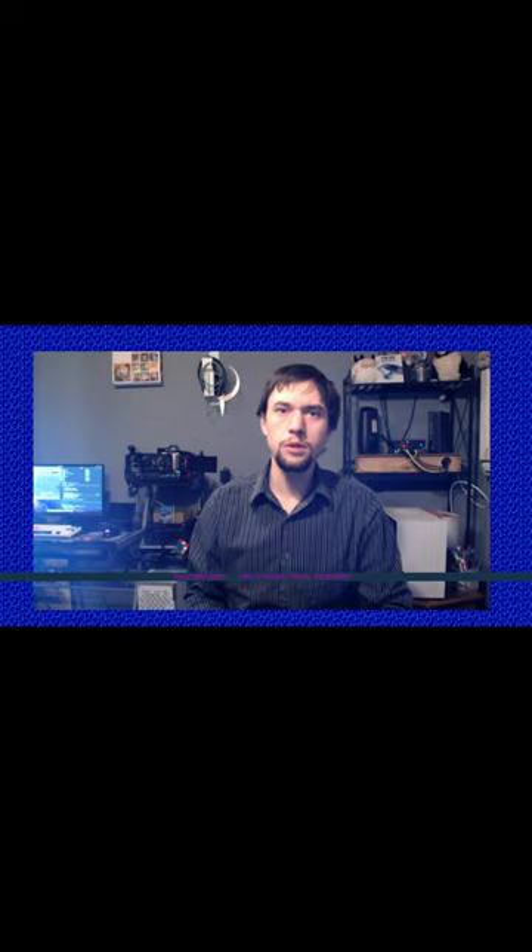Hey guys, thanks for tuning in. I'm Zach, and today I just wanted to share my new YouTube studio with you. I wanted to show you the new direction that I wanted to take the channel as well. Alright folks, so let's get started.